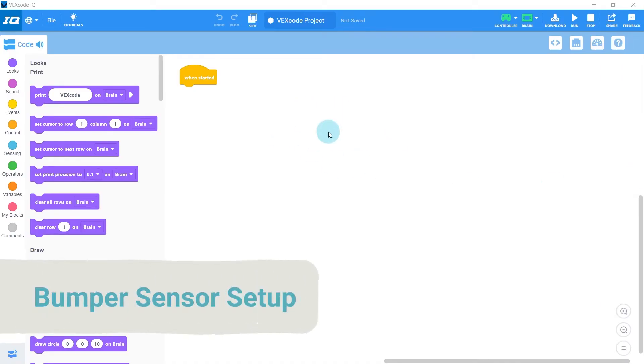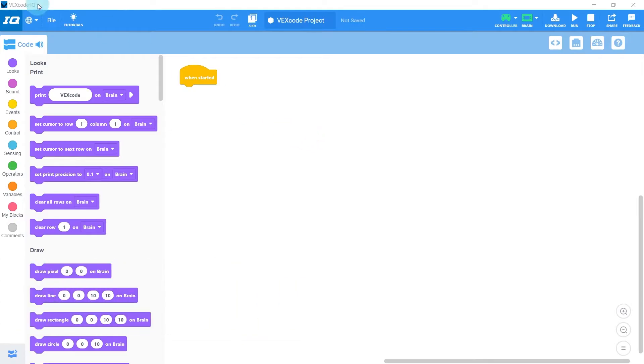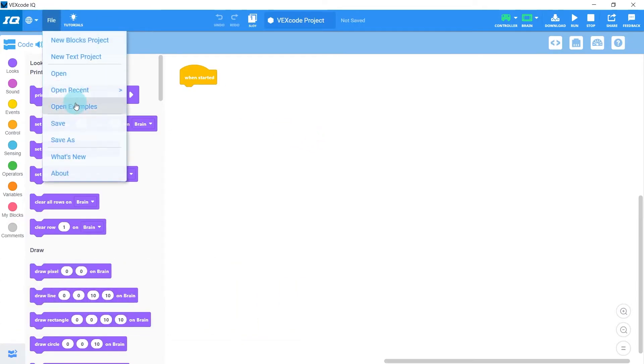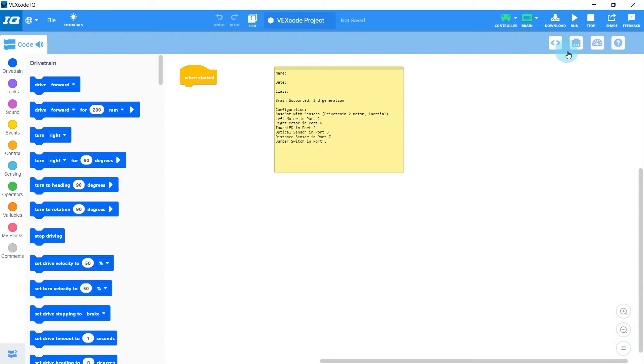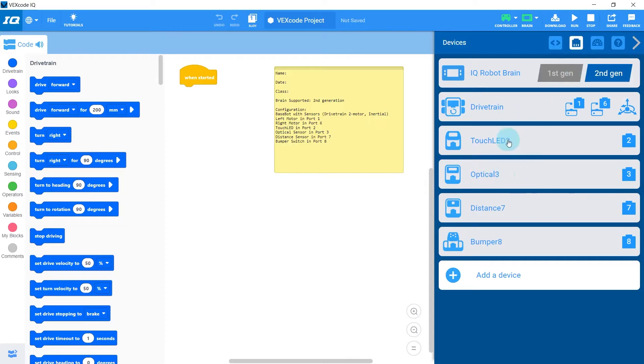Switching over to the code editor, the first thing we need to do is set up the devices for our robot. The quickest way is through File > Open Examples > Templates > Basebot with Sensors. In the devices menu we can see everything the template added — our motors along with all the different sensors, but really the only one we care about right now is the bumper sensor on port 8.